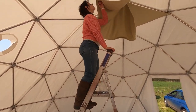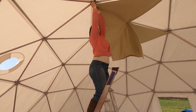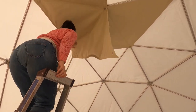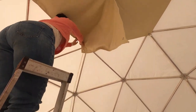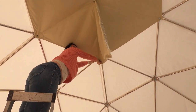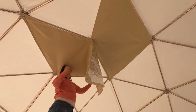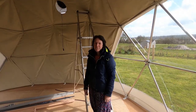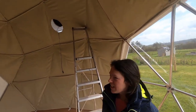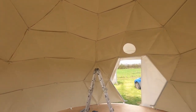That one goes there. All the insulation's done now and it does look really nice — I think it looks more plush, and hopefully it'll be warmer in the winter and cooler in the summer.